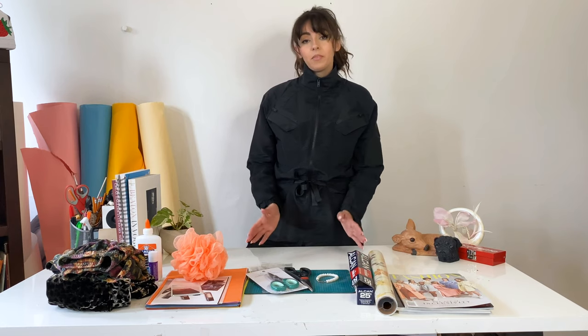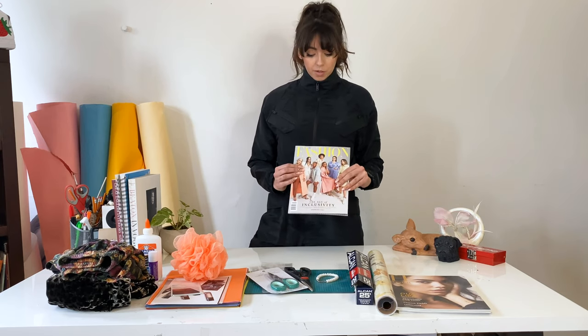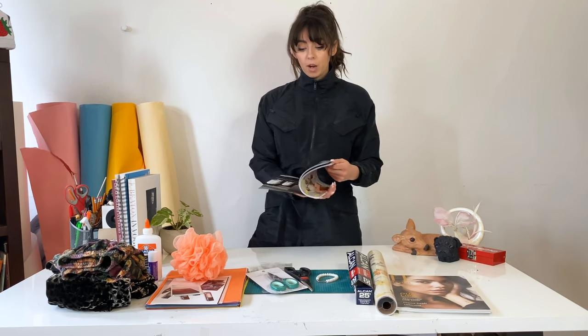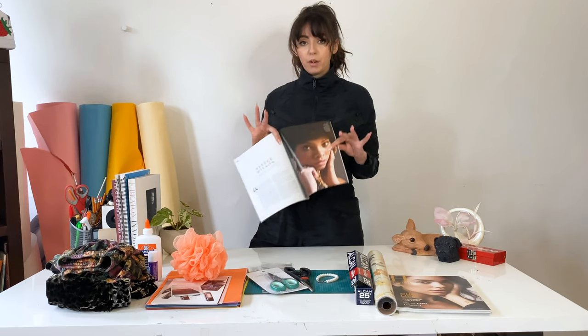Thirdly, you're going to want some magazines. I have a lot of these lying around my house because I love them. This is one of my favorite issues — a lot of nice pastel colors. You're going to want to choose your main image and use it as your main subject, then build out from around there.